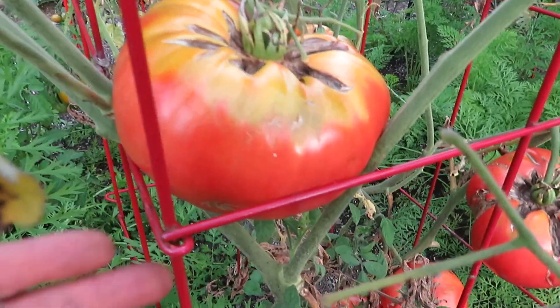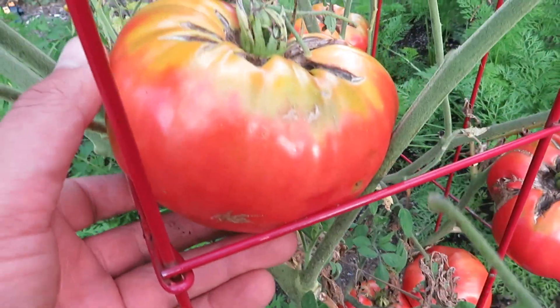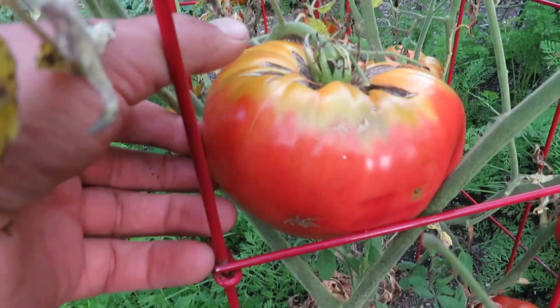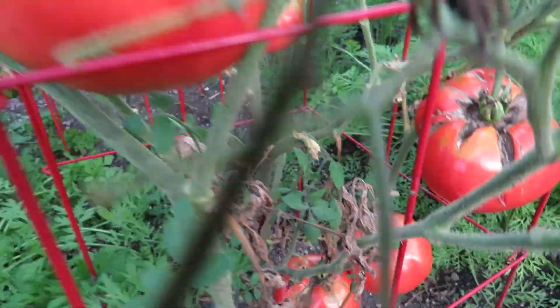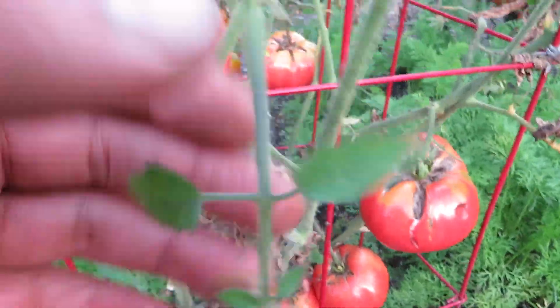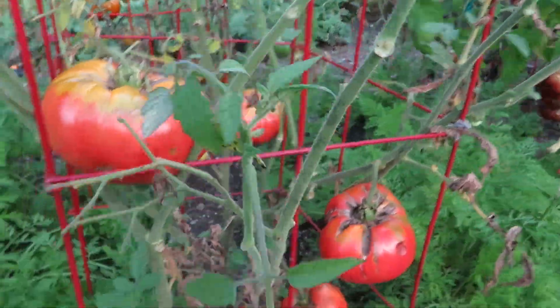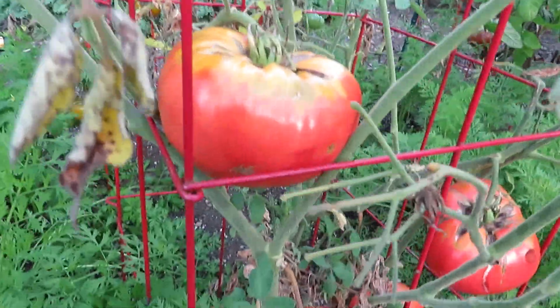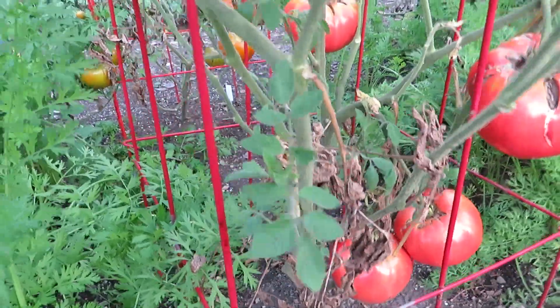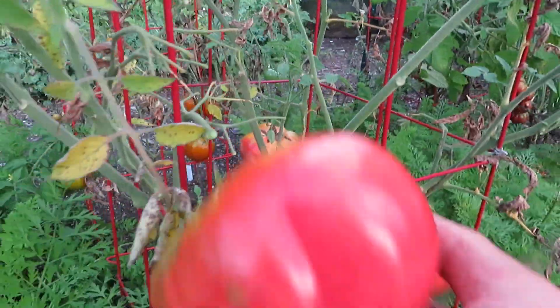So Abe Lincoln tomatoes, as you can see, we have some cat facing on these that seems to be worse than on our other fruits, but it's nothing to really worry about — it's just a cosmetic thing. You wouldn't always sell them in a store with that on them, but for home growing, you can see we also get a lot of blight later in the season. This is late August, so the plant would produce a lot more if it weren't for that, but it doesn't stop it from pushing out some really nice fruits.